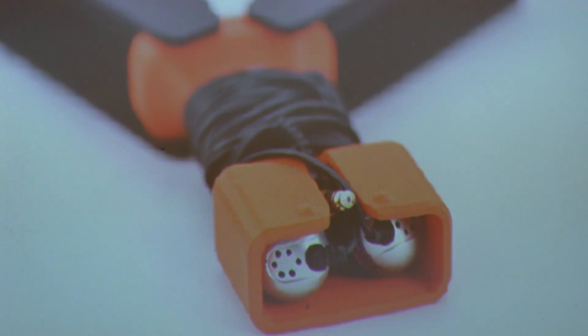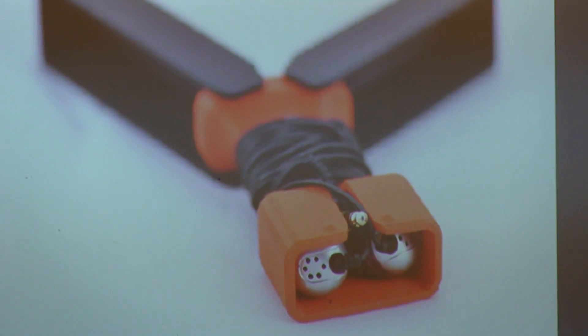Here's another design you can download — this one is for earbuds for your hi-fi, just to keep them tidy.